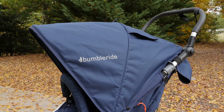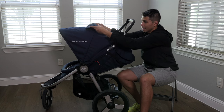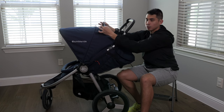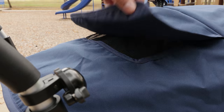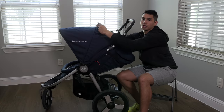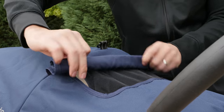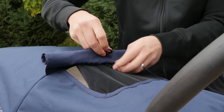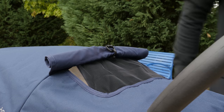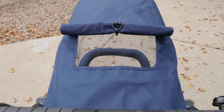Moving on to the canopy — first, there's this flap with a screen so you can look down and check on the baby. It is magnetized, which is pretty nice; you can feel the small magnets that help it fasten. It's not velcroed down, which I really like, so you don't have that ripping sound that might wake up the baby. You can also just roll it up and clip it at the top to always keep the baby visible.